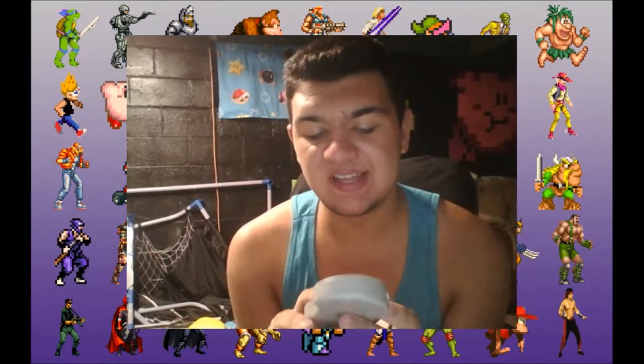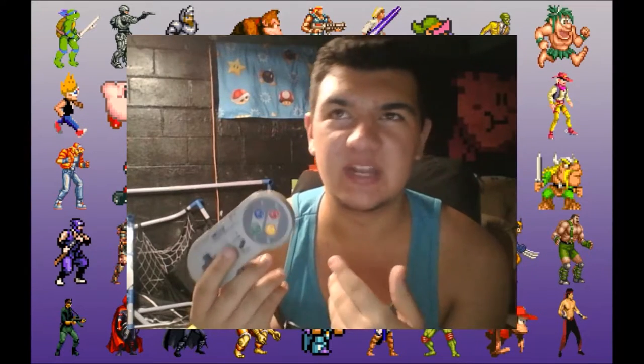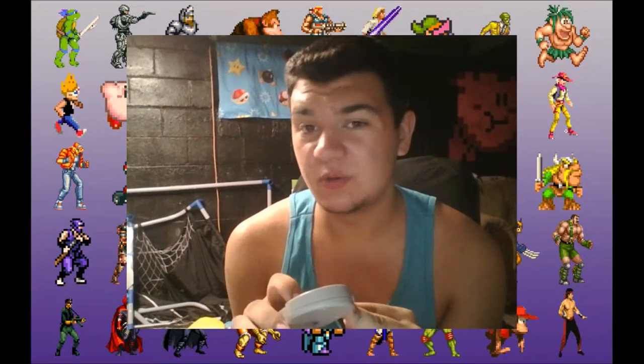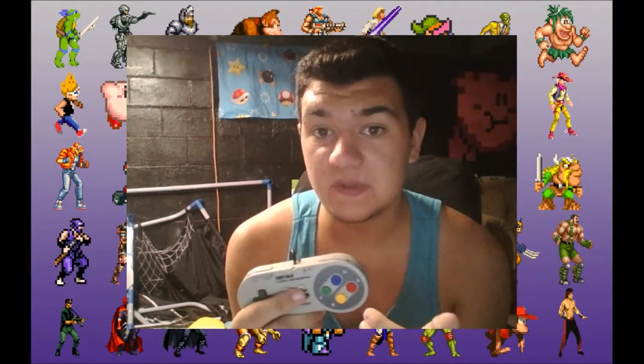I actually got this thing for four bucks, but you can pick these up from anywhere between 10 to 15 bucks if you're wanting to get a high quality one. If you can get this one in particular, I'm gonna leave that for the review.